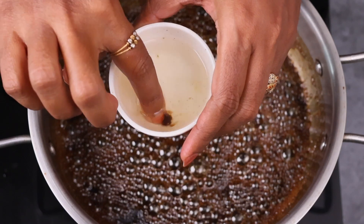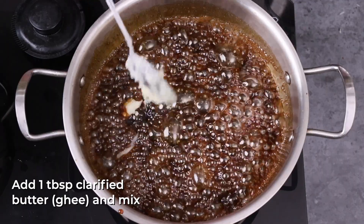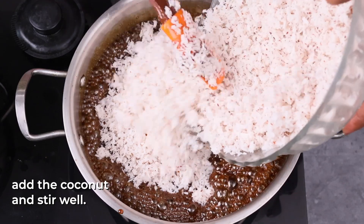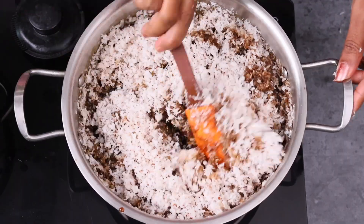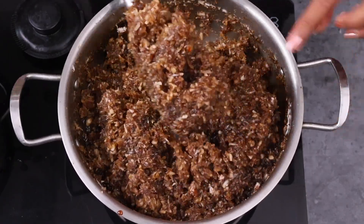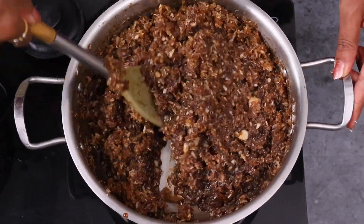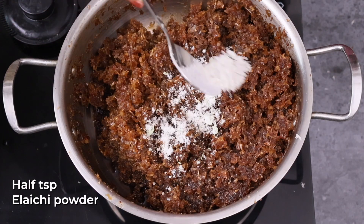Let's make a piece of the dough — 1 tablespoon of dough and make the taste bond. Now we will use it to cut it. When you cook it, you can cook it in half a teaspoon. Let's cook it.